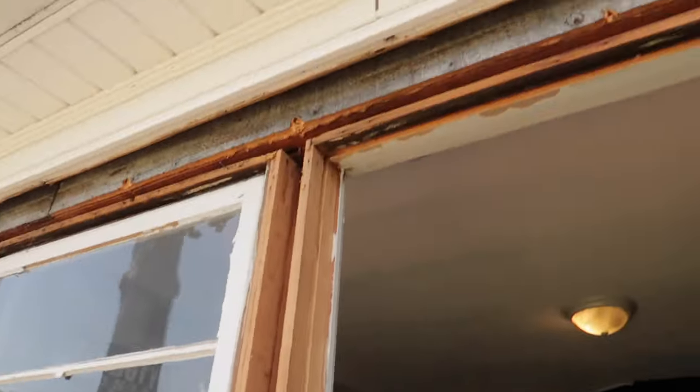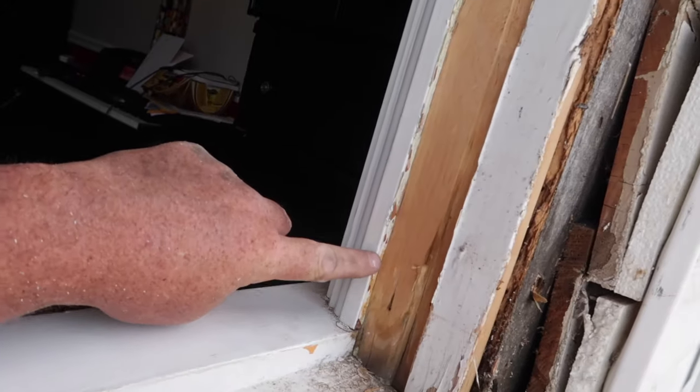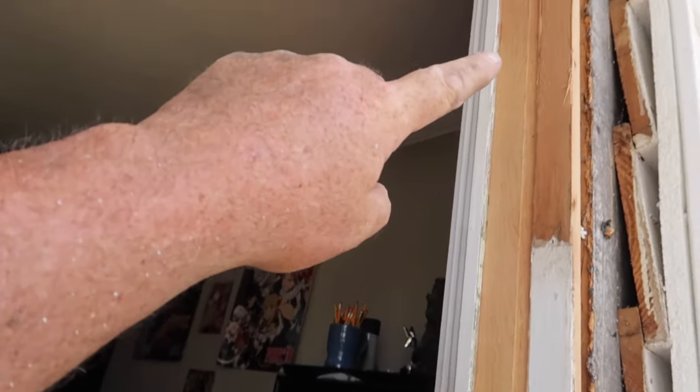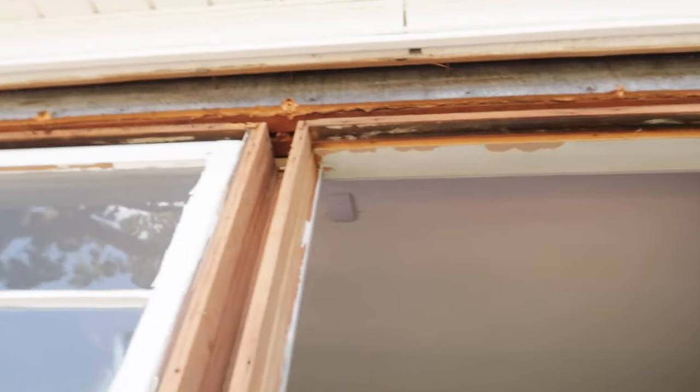We've got the window out. We've got all the pieces of trim off — these are the ones from the inside we looked at earlier. The new window will butt up against that and get caulked in from the inside. So this is actually ready to put the new windows in.